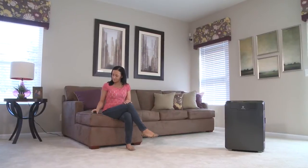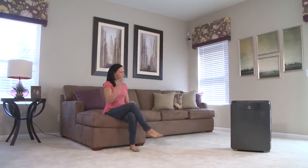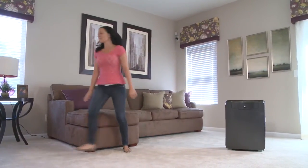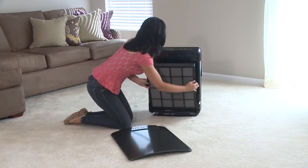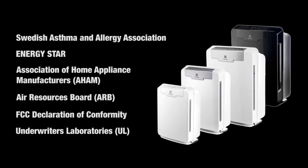For larger rooms, the Pure Oxygen Allergy 450 air cleaner with ultra-allergen and odor filtration can care for spaces up to 450 square feet and features washable, reusable filters. All Electrolux Pure Oxygen Allergy Air Cleaners boast endorsements and certifications from trusted organizations.